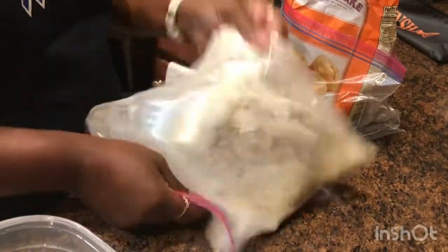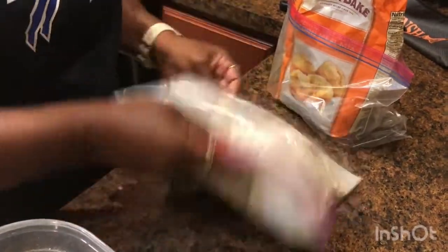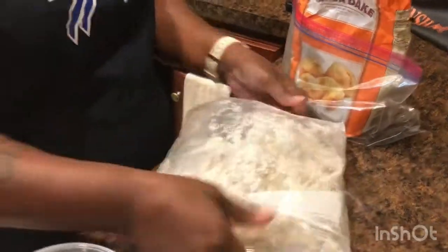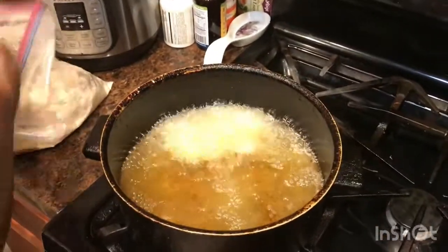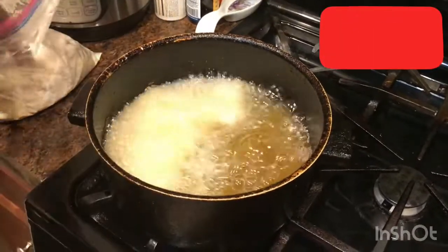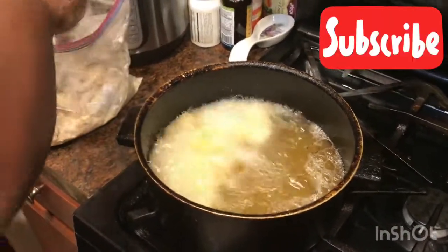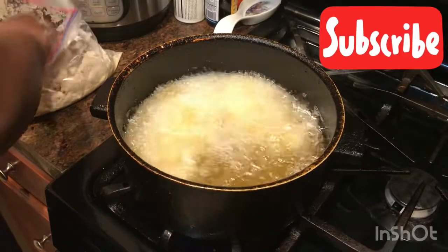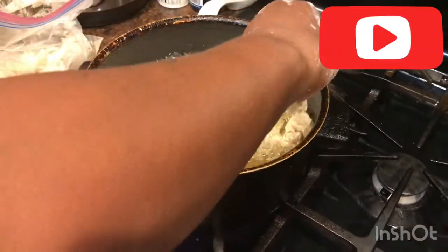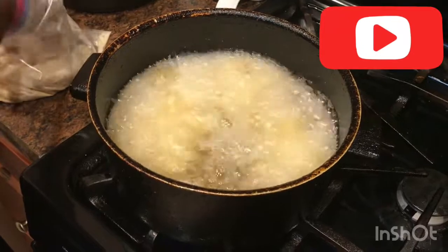I'm gonna take it, shake it up, and this doesn't take long. It's frying. It doesn't take long to cook — when it's brown in color and starts floating, that's usually about when it's done. That's about three minutes.